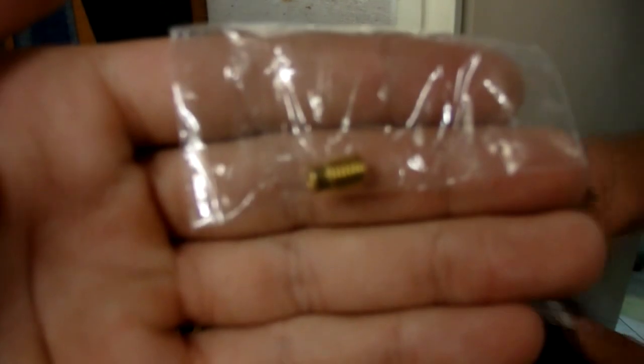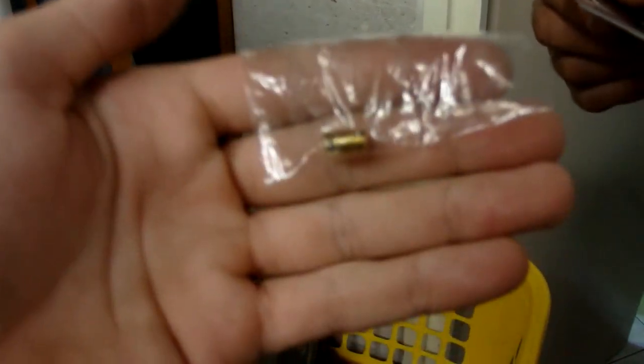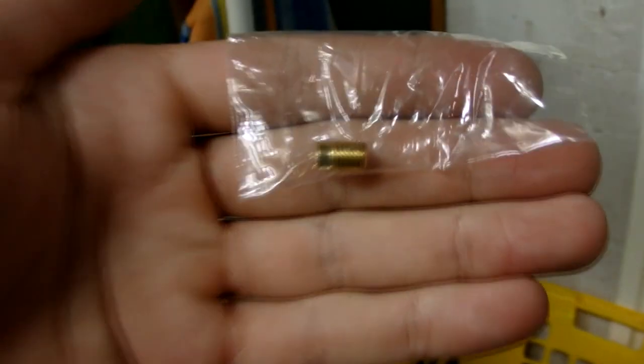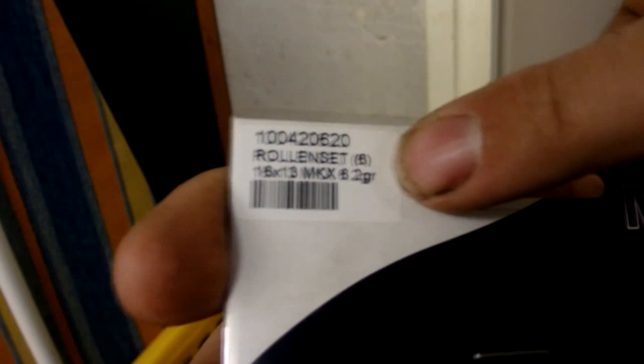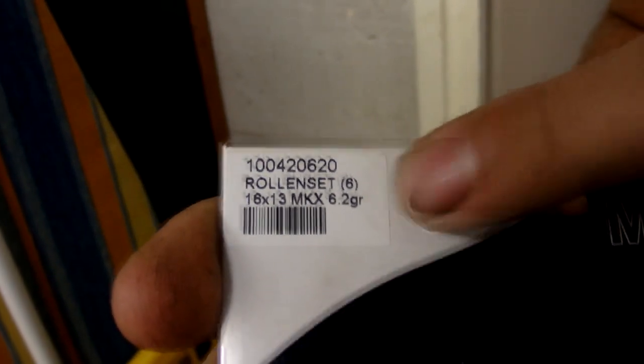Ik heb eventjes nieuwe rolletjes gehaald en een nieuwe sproeier. Volgens mij is dit iets van 58 of zoiets. Je ziet het niet echt zo goed, het is een klein dingetje. En ik heb rolletjes: dit is 16x13 en 6,2 gram. Die ga ik er dus even ingooien. Hopelijk rijdt hij dan lekker.